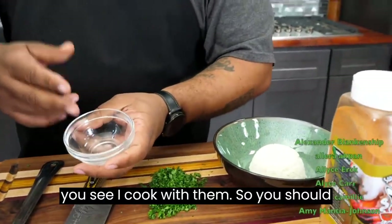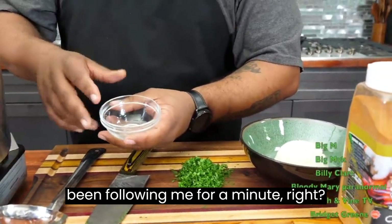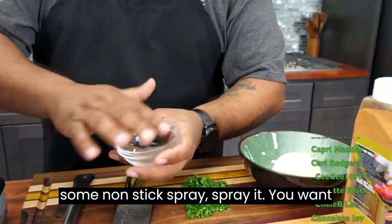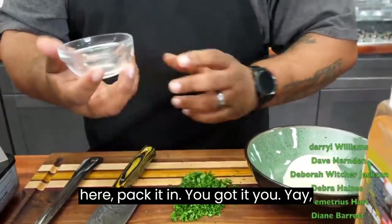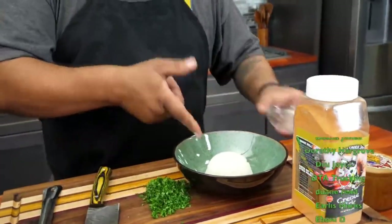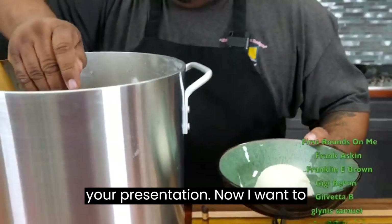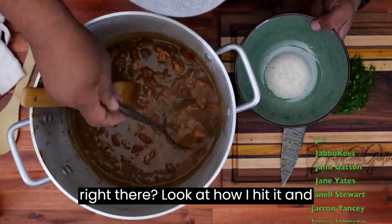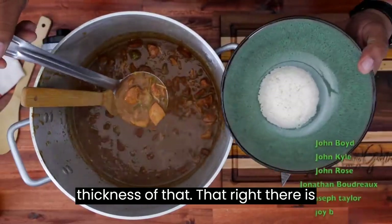If you take yourself some of these bowls — you should have these already if you've been following me — take some non-stick spray, spray it. You want to get it in there so nothing sticks. Then you take your rice, put it in here, pack it in. Super easy, super simple. It just levels up your presentation. Now, look inside right there — you see that? Look at how I hit it, and you can see the texture and the thickness of that. That right there is fire, folks.